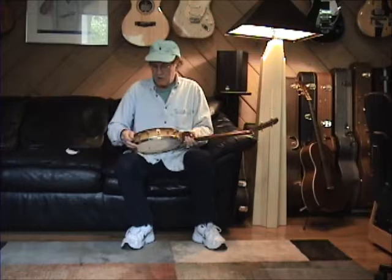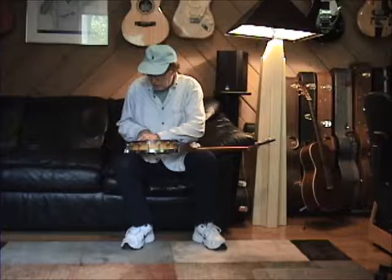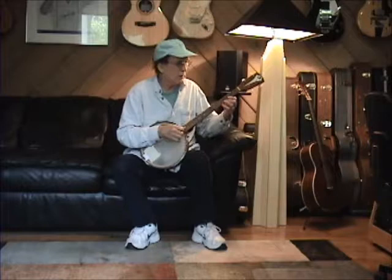One thing that I sometimes do is I'll actually pad the head just a little bit. I'm going to do that — we'll just have a quick little comparison of sound — because sometimes, another thing, if you really don't take the time to tune the head all around, you can also get a little ring. So let's just hear the difference and see if you can hear it over this little speaker.